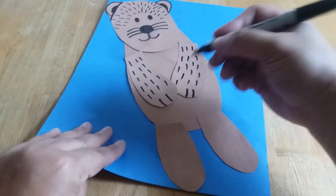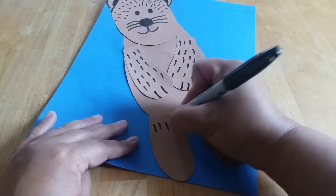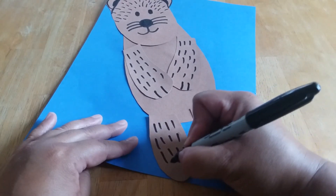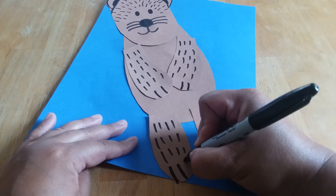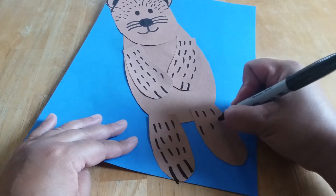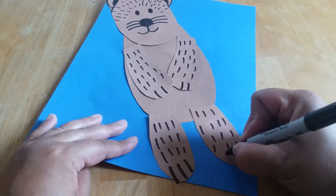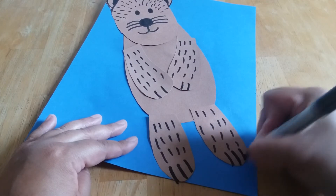Then we have to do the fur on his legs — some more black lines. And then his paws on his feet: one, two, three. We'll put some more lines for his fur, and then we'll do his paws right there — one, two, three.